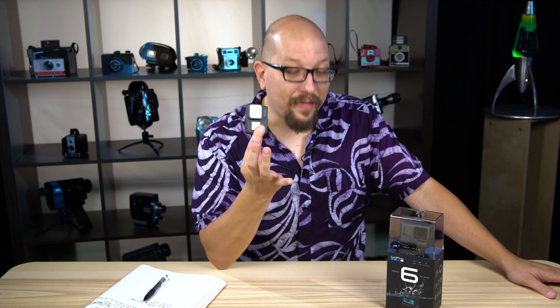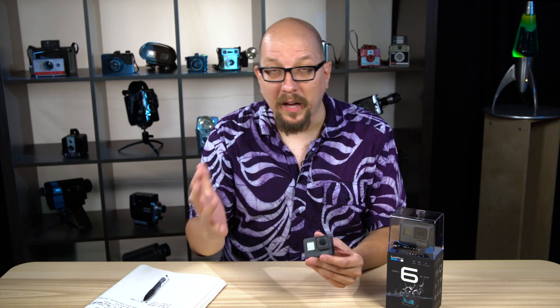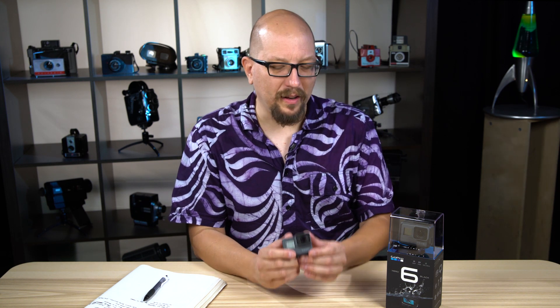We did an unboxing last year of the 5, and at that time I was saying that the 5 was not that big of a jump from the 4. They shared the same sensor. The 5 added image stabilization, which was kind of nice, and some overall refinements. But I didn't think it was that critical of an update — felt a little bit like a cashing-in kind of camera. Whereas the 6 is a very well thought out, whole new approach to GoPro-ing.